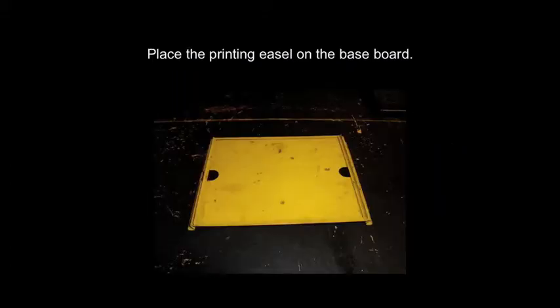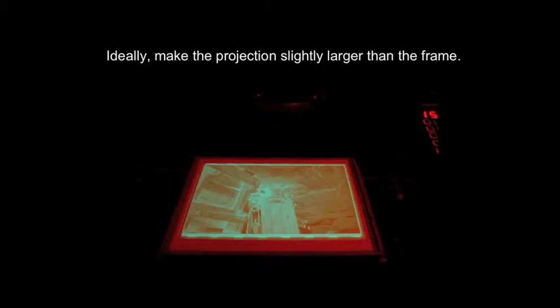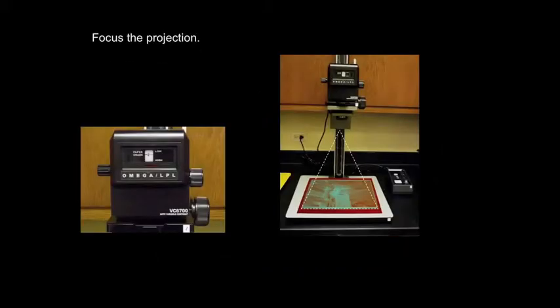Now place a printing easel on the baseboard. Make the projector small enough to get the whole image on the paper, but large enough so that the projection is slightly larger than the frame of the easel. As you adjust the projection size, you'll also need to focus the projection. For greater accuracy, focus with the lens wide open — that means the f-stop is at the lowest number and the lens is at the brightest setting.